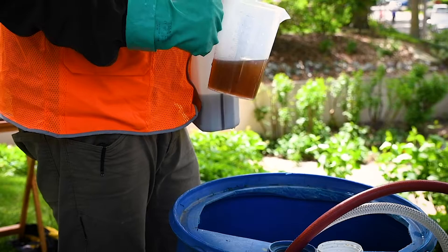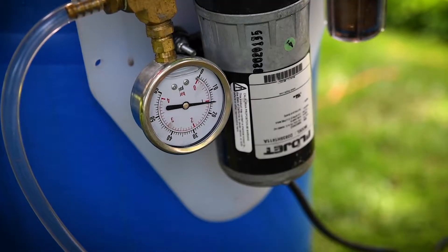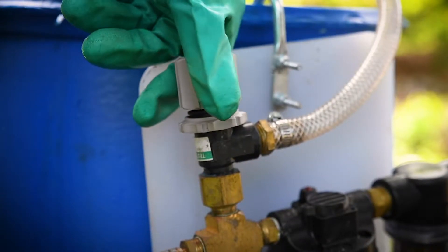Stop the pump and add the product and any remaining water to the reservoir. When restarting the pump, make sure to maintain a pressure of 15 to 20 PSI, which can be adjusted by the knob above the pressure gauge.